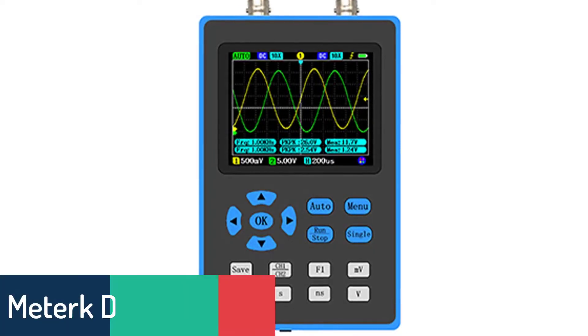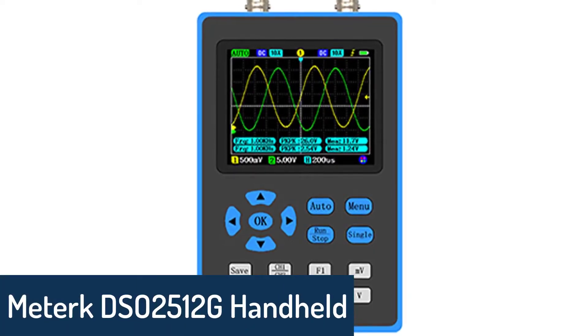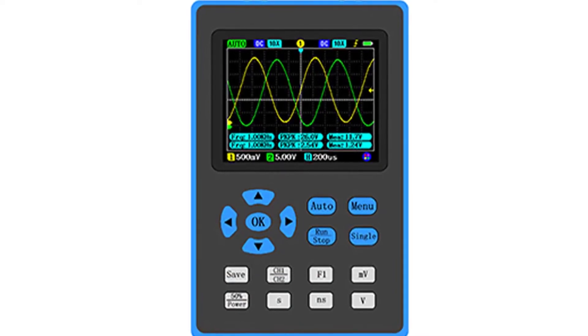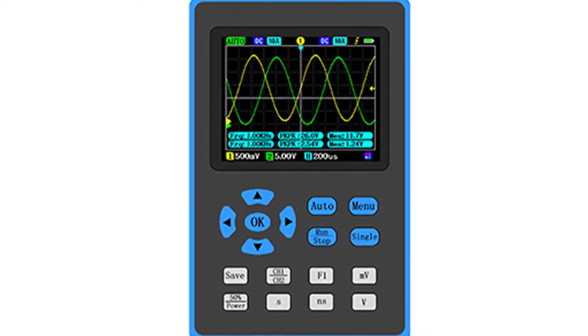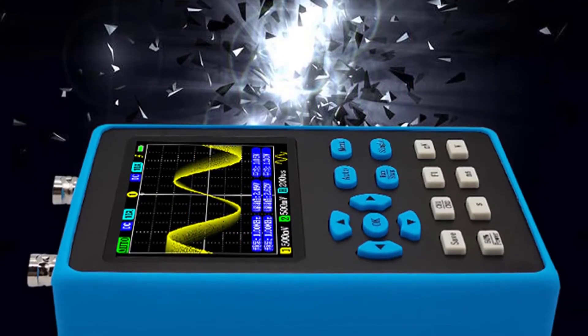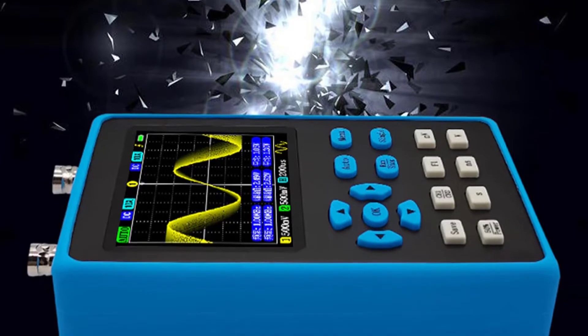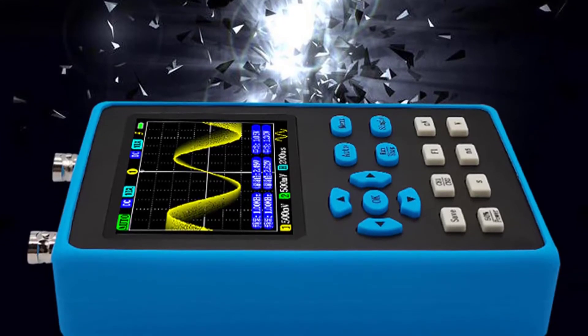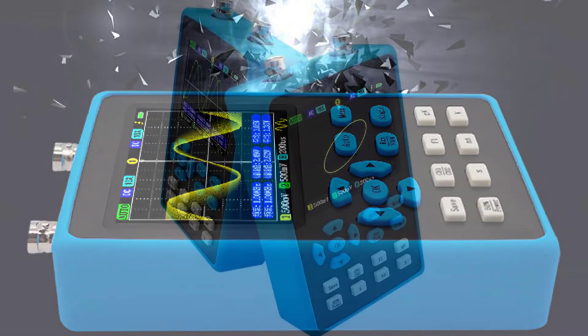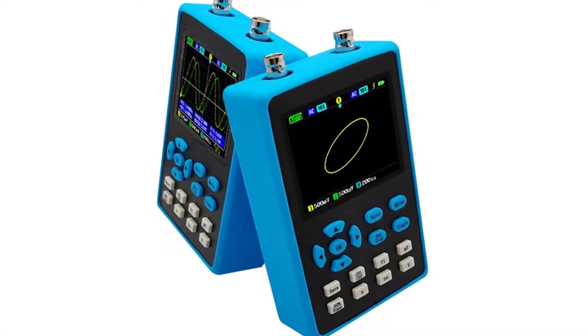Number 5: Medirc DSO2512G Handheld Oscilloscope. Medirc's dual channel handheld oscilloscope, model DSO2512G, is just the thing for a wide range of applications. Whether you're performing signal processing, analyzing audio signals, troubleshooting electronic equipment, studying signal integrity, AC analysis, or frequency analysis, this oscilloscope is perfect for any application.